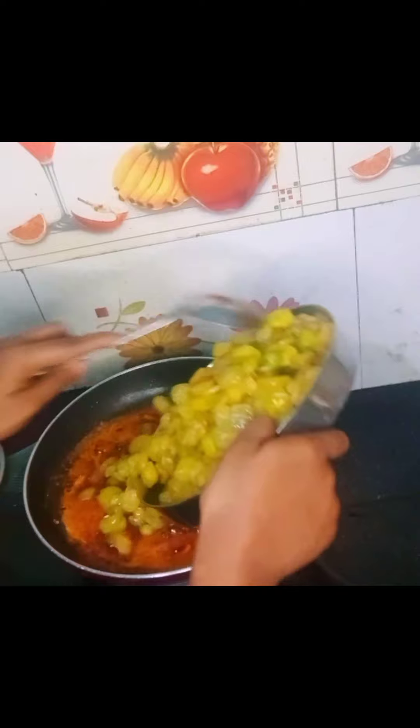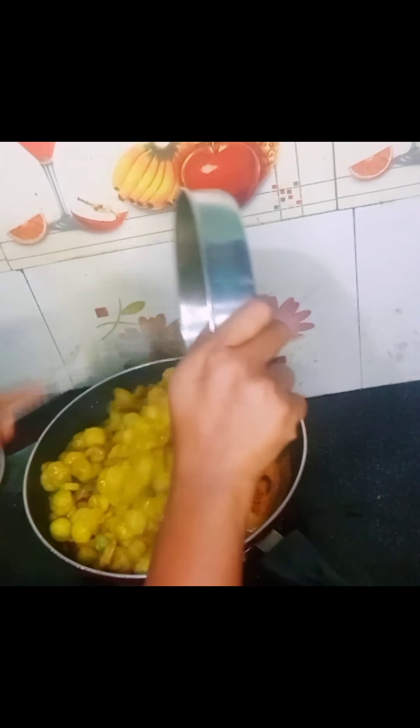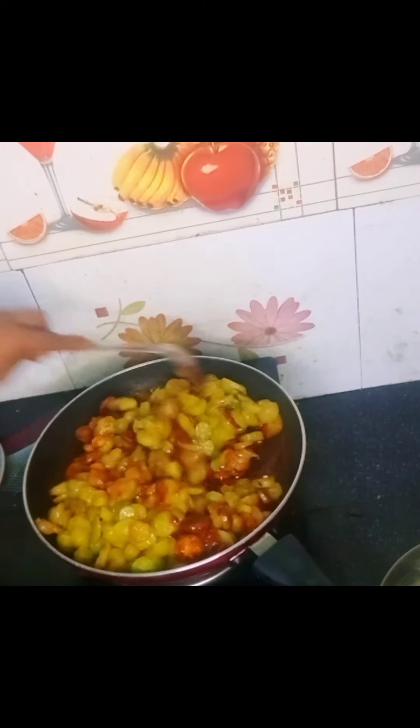We will put this in the water. We will put it in the water. The first thing I've made is to remove the Korean oil with the oil.